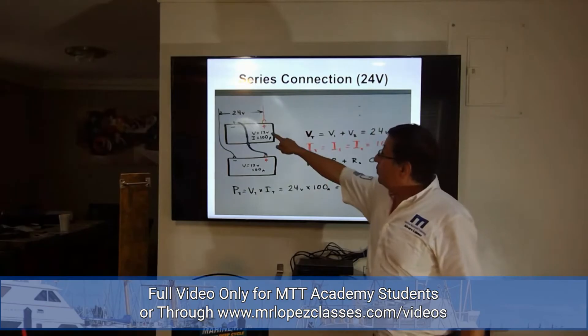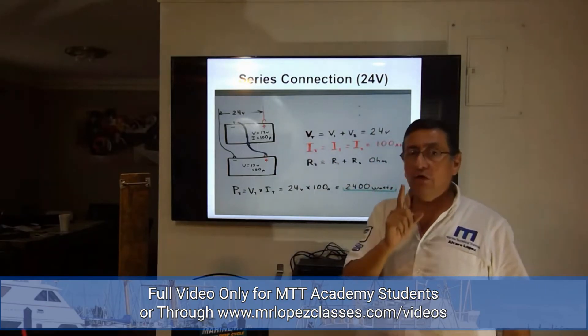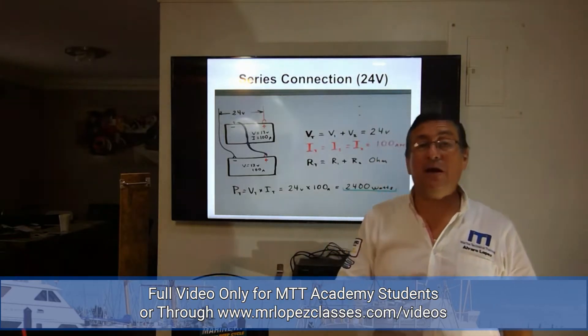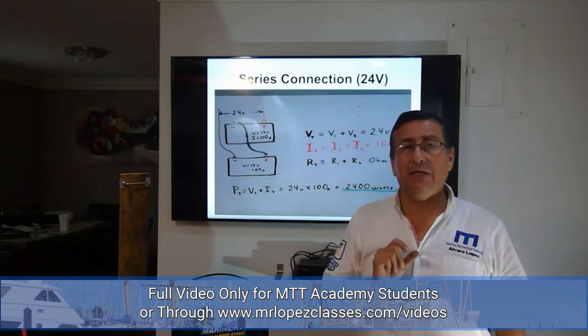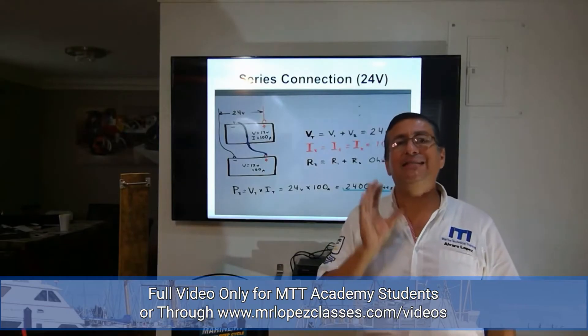This is a series connection. I have two batteries of 12 volts, 100 amp-hours each. Remember, one of the most important things is that both batteries should be exactly the same: the same characteristics, the same voltage, the same manufacturer, and the same type of batteries.